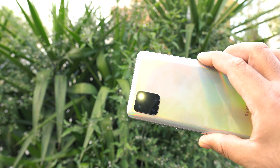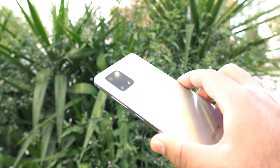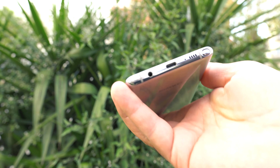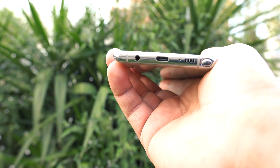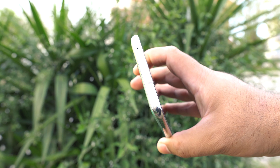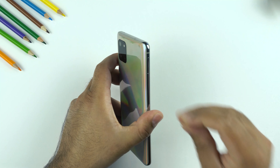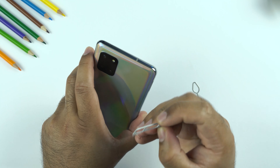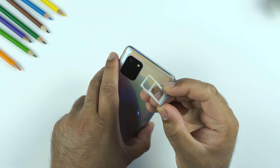A camera cutout towards the top left of the phone's rear holds three cameras. At the bottom is the headphone jack, a speaker, a mic and the S Pen slot. The volume rocker is on the right side. At the top is the secondary noise cancellation mic. The SIM card slot is on the left side and it is a hybrid slot, meaning you can put in two SIM cards or one SIM card and one memory card at the same time.